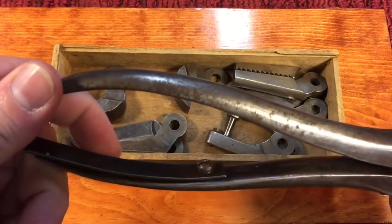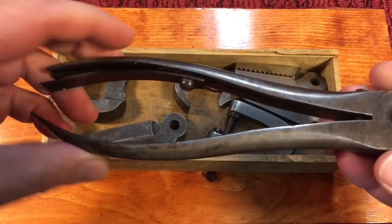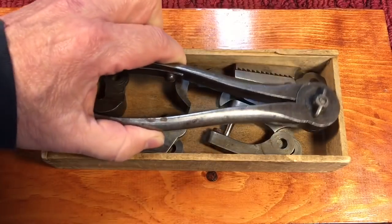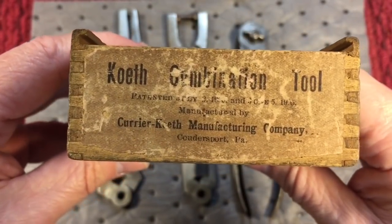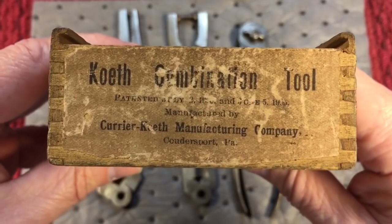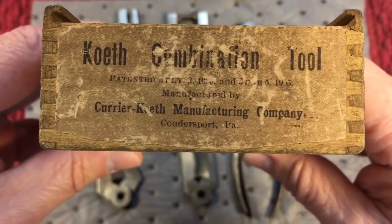Let's take a look at the shape of what it is. It's an interchangeable tool, and these were produced in the early 1900s. You can see here on the box — this is the original box — it says Coth Combination Tool. It was patented in 1905 and manufactured by the Currier Coth Manufacturing Company, and they were out of Pennsylvania.